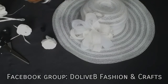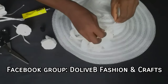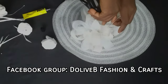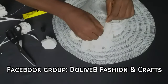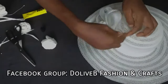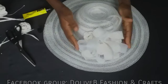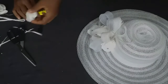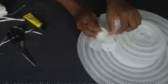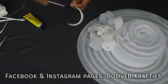If you tried any of these designs or came up with your own design, I would like to see them. Please join our Facebook group at Dolly V Fashion and Crafts and post pictures of your projects. You can also follow my Facebook page and my Instagram page at Dolly V Crafties for more designs, updates, or if you want to order any of our crafted products like headwears, fascinators, hats, and others.